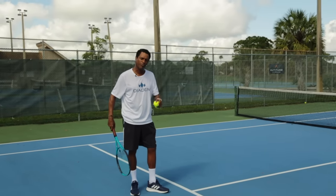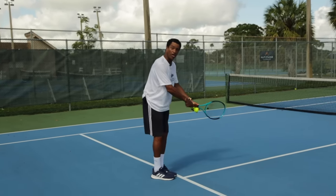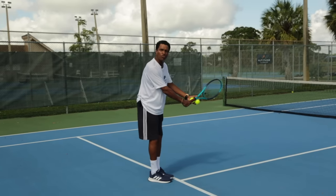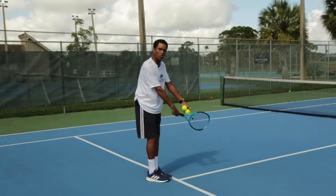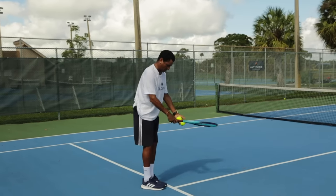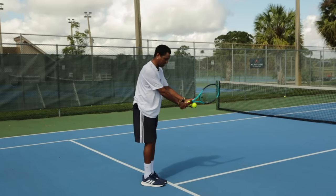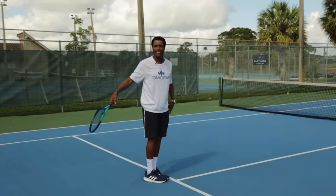Now the second progression. We make sure our feet are in the same spot, and now we do a full motion serve. We go with the full motion to get our racket to 90 degrees. Second progression starts here — we do full motion, go with the toss, bend, and hit.